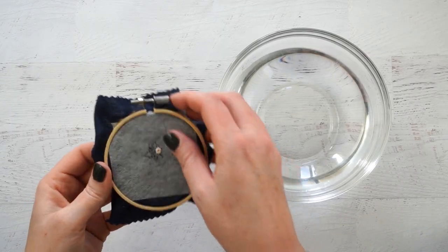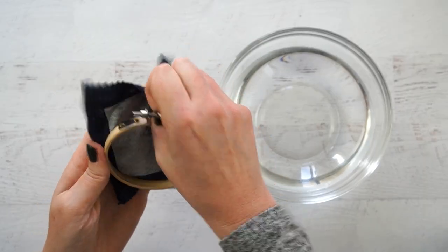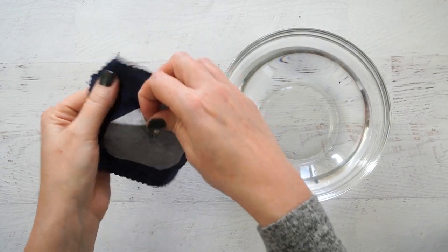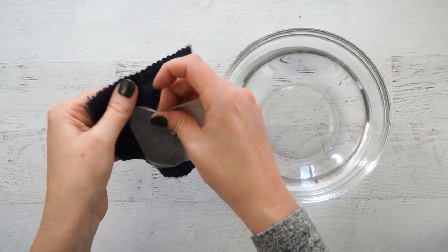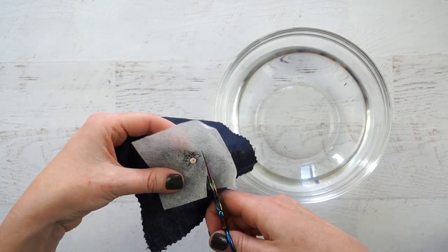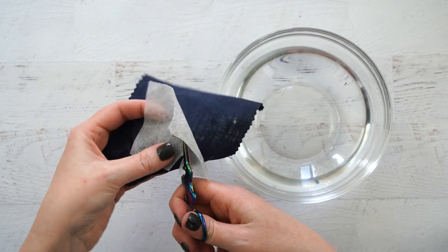Stitch through the fabric and the Fabri-Solvy to create your design. Once you've finished your stitching, take the design out of the hoop. Peel up the edges of the Fabri-Solvy if you can.